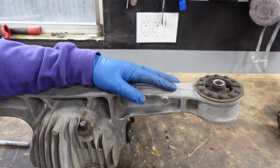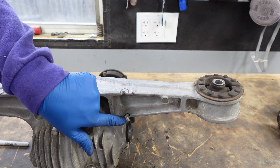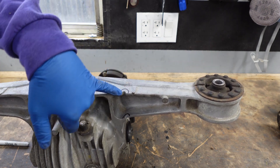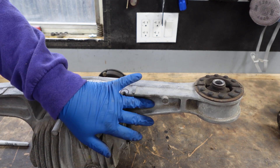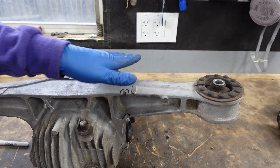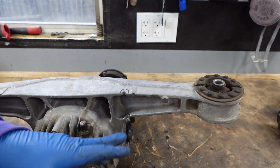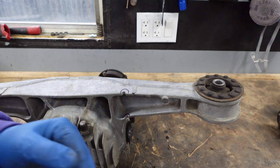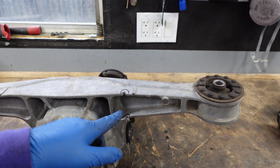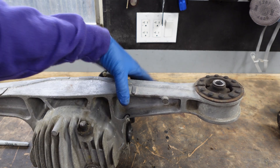The 1.8 diffs — every 1.8 diff from 94 to 05 — came with these notches in it, whether it's open, closed, or Fuji-type diff. These notches are put in from the factory so that if you get rear-ended, the diff breaks and the driveshaft falls out of the way instead of the diff pushing the driveshaft up into the cabin of the car.